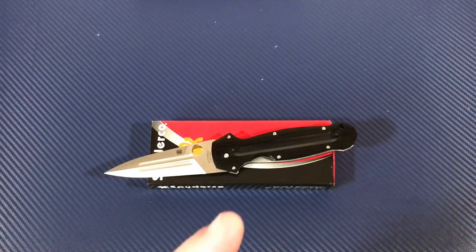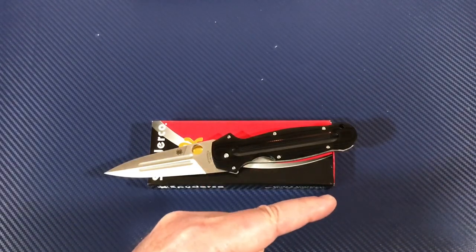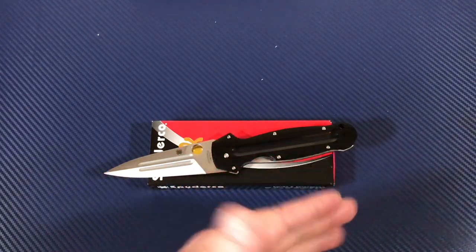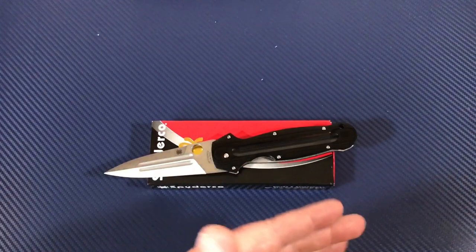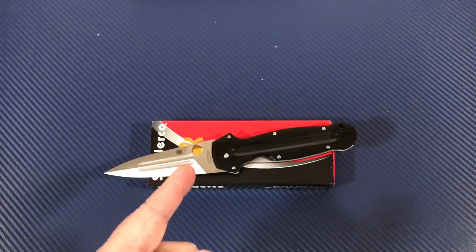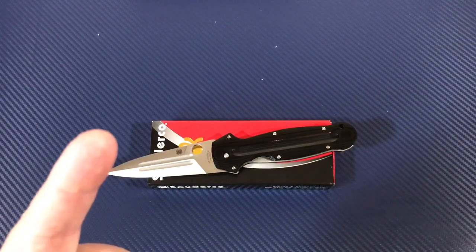Thank you so much for joining me. Subscribe if you'd like — when we do our giveaways you have to be a subscriber to win. We love them knives, so stay sharp, my friends.